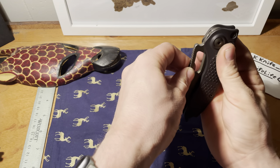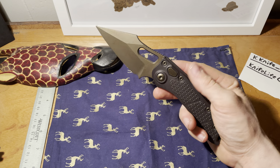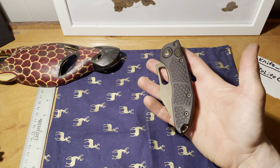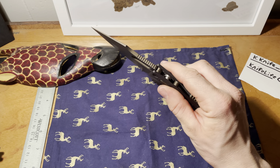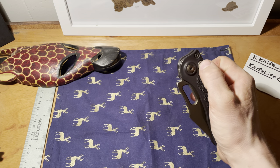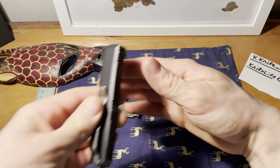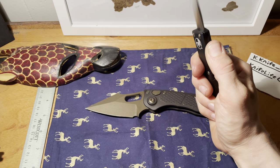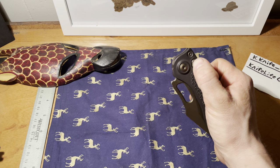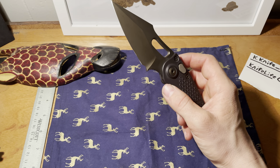The action is loud, snappy, and fast. This is not something you hand out to someone, especially people who have never handled an automatic, because people generally think of automatics and OTFs as the scary things the bad guys have in movies. In reality, this is for utility — quick, one-handed deployment without having to worry about hitting a flipper or thumb stud.